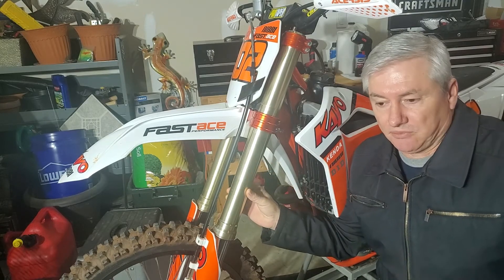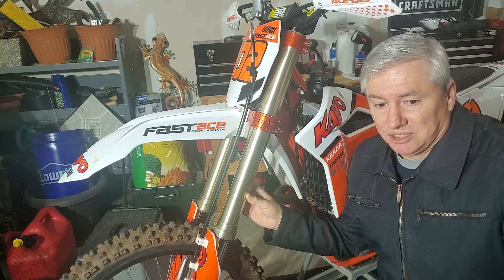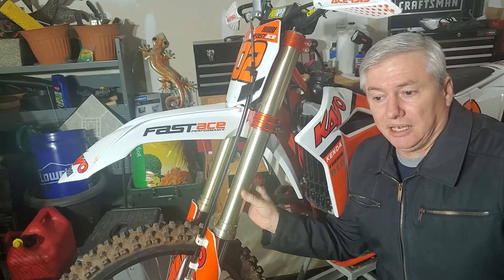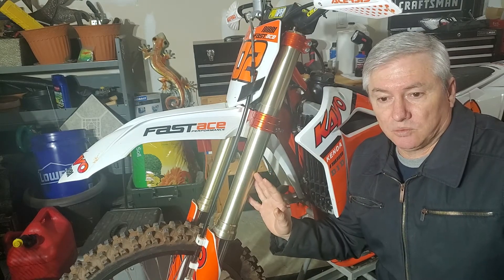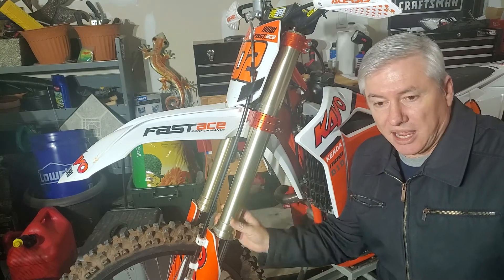From what I can find on eBay right now they're in the $400 range plus shipping, which is a costly upgrade, but you save six pounds and you do get a quality fork.